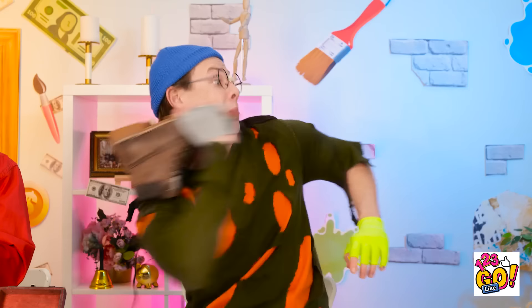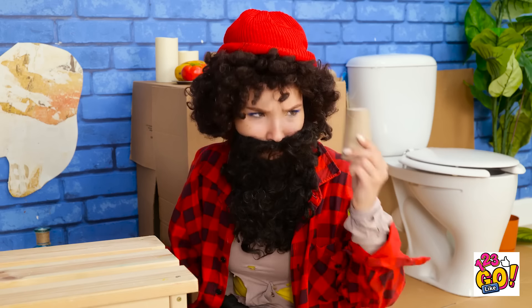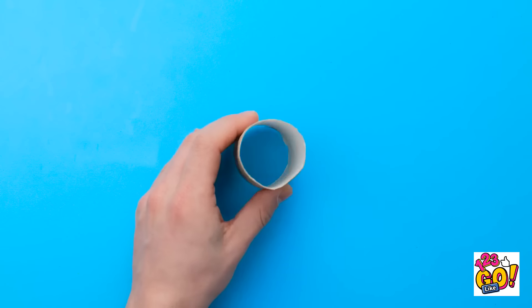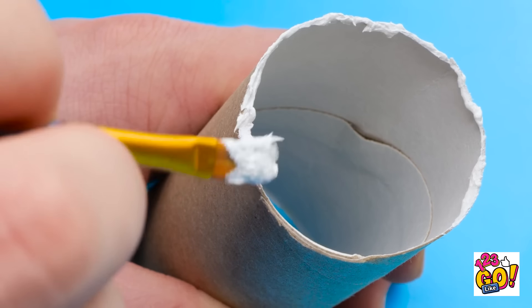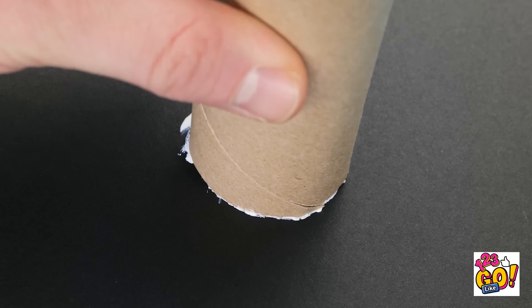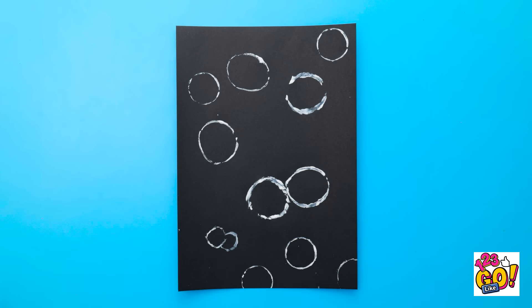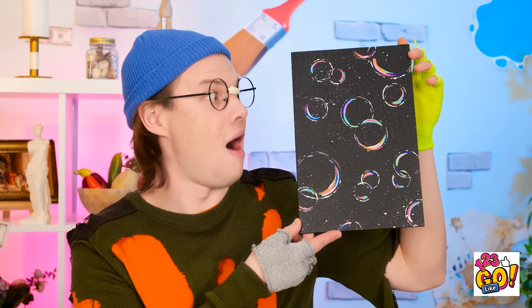I'll need my shoe! Steady — my tower! No! Incoming! Ouch, that hurt! Wait a second — I have an idea! I need to paint the tube, but just the rim — I'll go all the way around with white paint. Now I need a sheet of black card. I'll flip the tube over and press the paint onto the card — I want lots of little circles! I'll do this all over! Now I'll add more colors — this'll make it more like bubbles! It's amazing! There are so many bubbles!